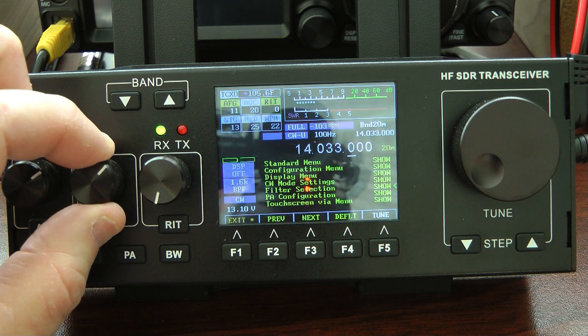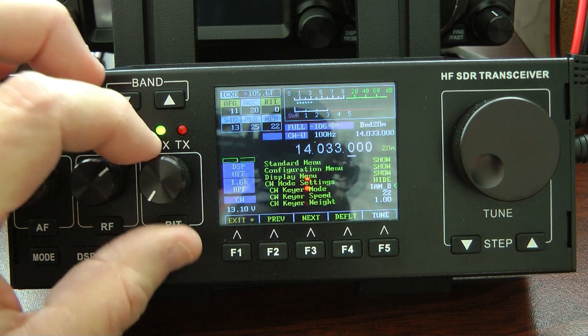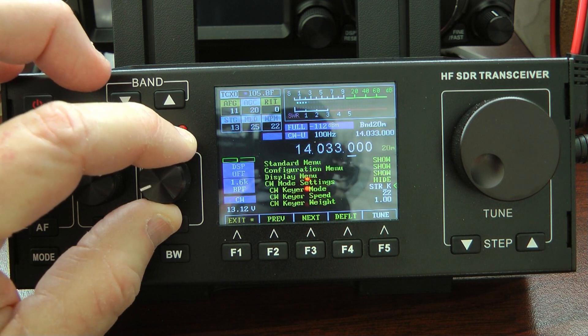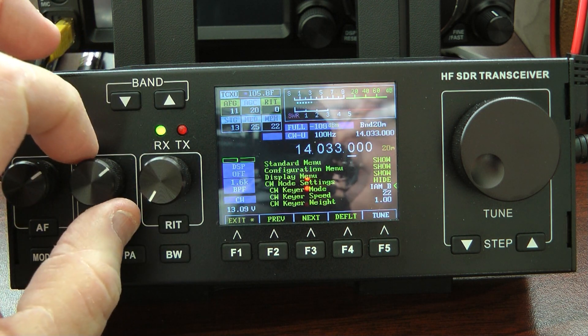We'll go back into the CW mode settings. We'll open that up with the RIP knob. Here's where you change your CW keyer. If you want a straight key, you just turn to straight key. I normally run IMB.